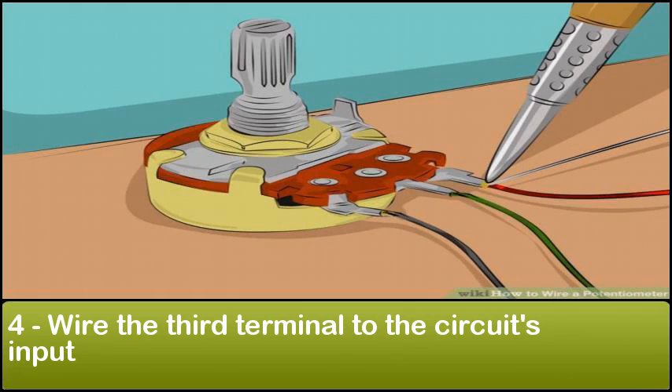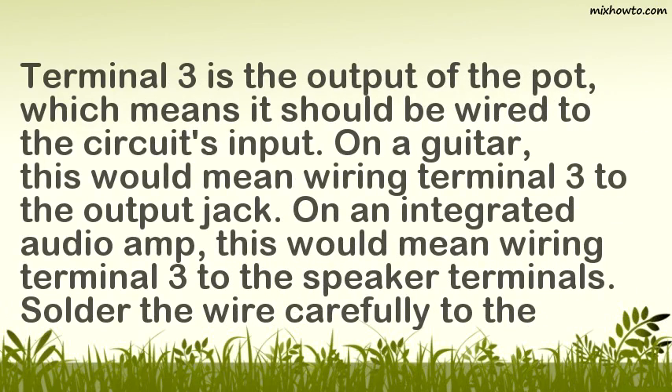Step 4: Wire the third terminal to the circuit's input. Terminal 3 is the output of the pot, which means it should be wired to the circuit's input. On a guitar, this would mean wiring Terminal 3 to the output jack. On an integrated audio amp, this would mean wiring Terminal 3 to the speaker terminals. Solder the wire carefully to the terminal.